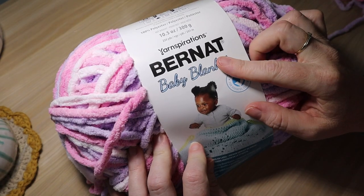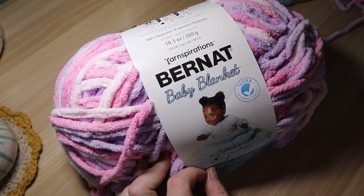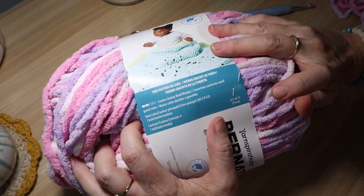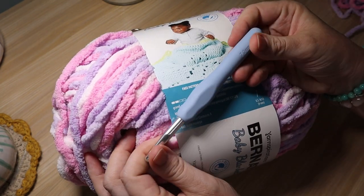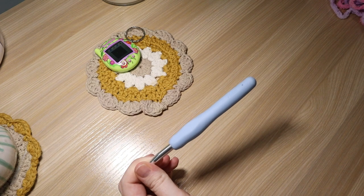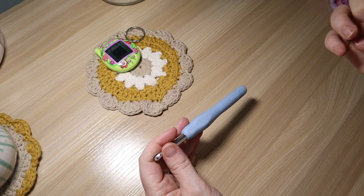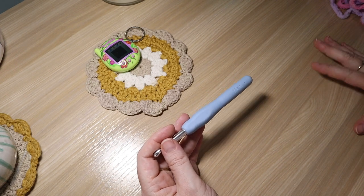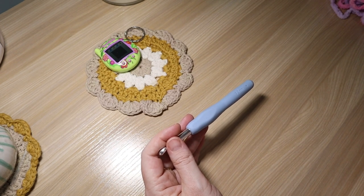I'm going to show you the yarn I'm using. I just have this Bernat Baby Blanket yarn — it's this fluffy kind of yarn, it's a bulky weight. I picked this up at Walmart, it was like $10 for this ginormous ball — super inexpensive. The label recommends a US N13 or 9mm hook. Today I'm going to be using the 7mm — a little bit smaller, but I like the stitches a little bit tighter on the cases. You don't have to have this exact size of hook. If you check the yarn ball and it recommends a certain size and you don't have that, a size bigger or smaller is okay too. You can totally be flexible.